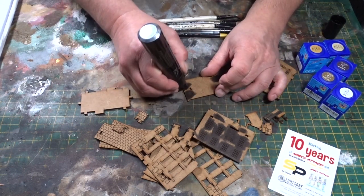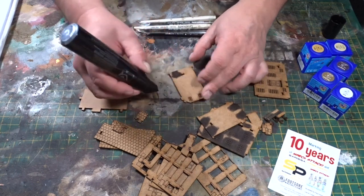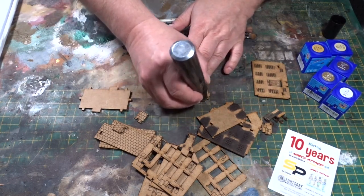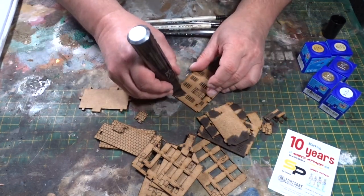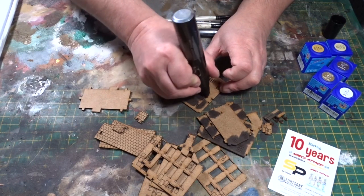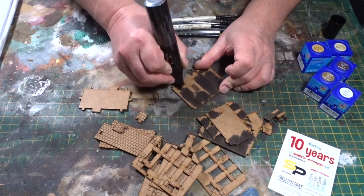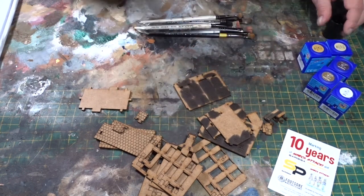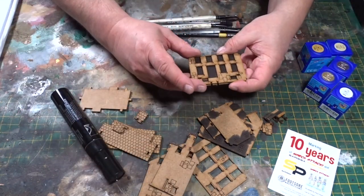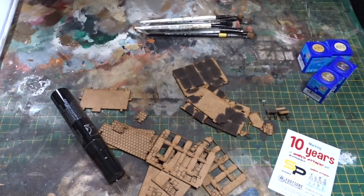You can see — as mentioned in the first video — the etch lines and the details. Very swift use of the marker pen to get that done. You'll see it's quite effective and you could leave it like that.